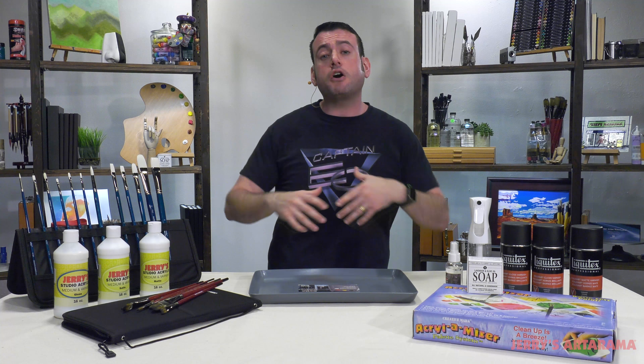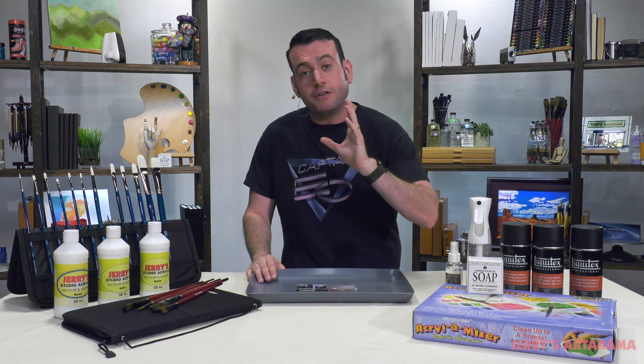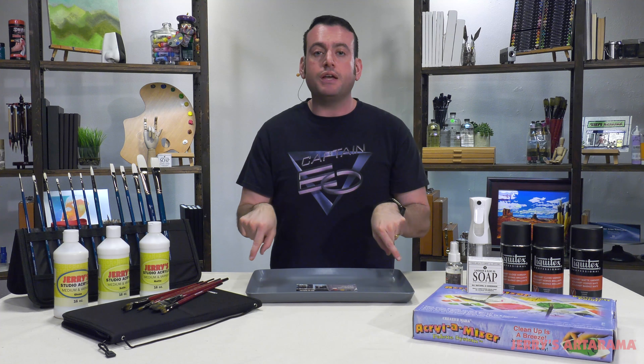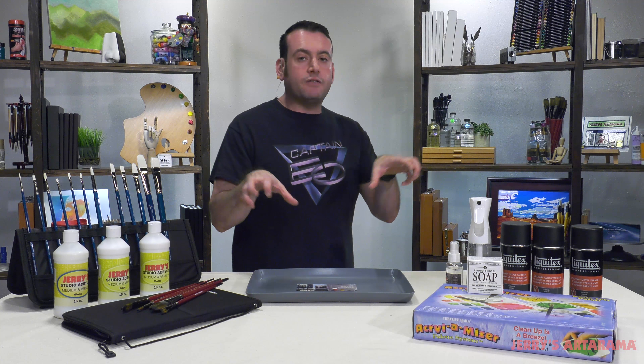Some of these things you might use, some you might be adamantly against — and that's fine, I encourage you to have your own opinion. Put in the comments below what you think are the most important tools an acrylic painter should have. I think it's helpful to have diversity of opinions.